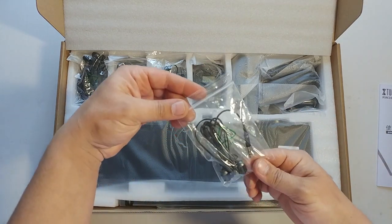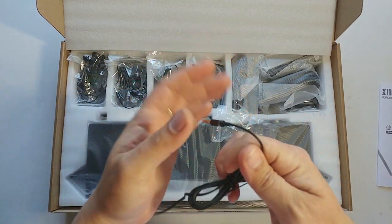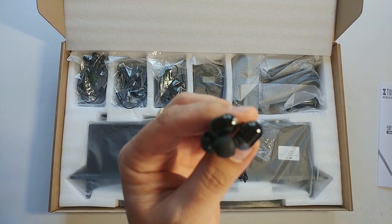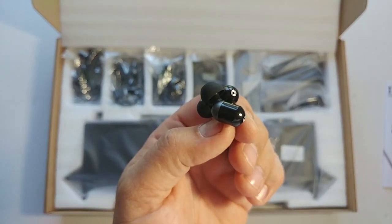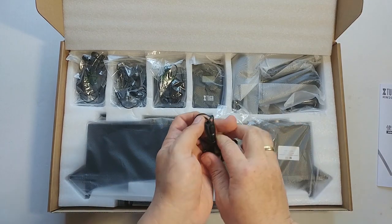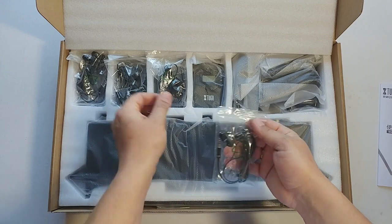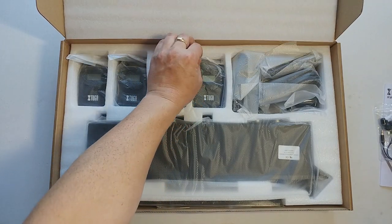You also get four of these earbuds. You get four pieces of them, which should be normal as this is a four-receiver system.